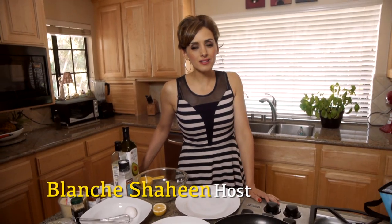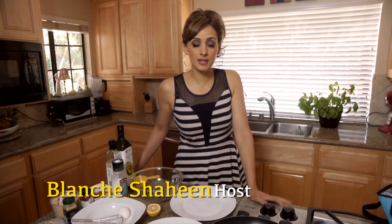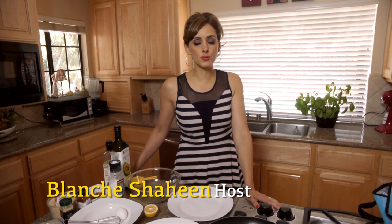Hi everyone, I'm Blanche and welcome to Feast in the Middle East, where I make Middle Eastern and Mediterranean food that's fast, easy, delicious, and with a modern twist.